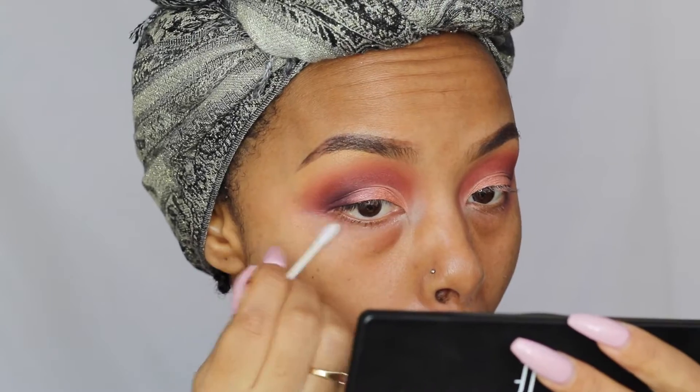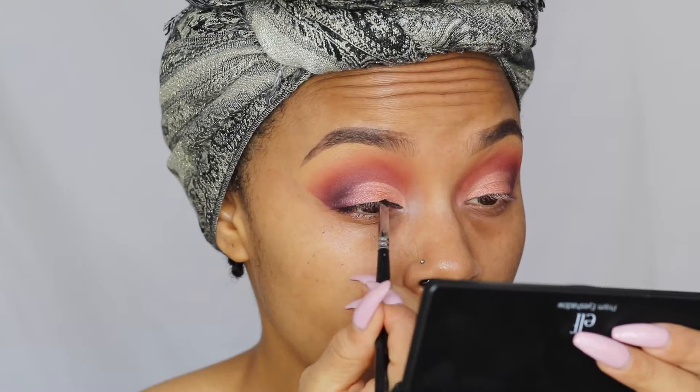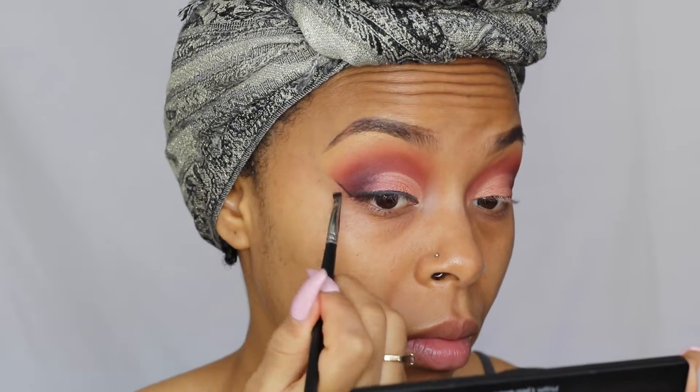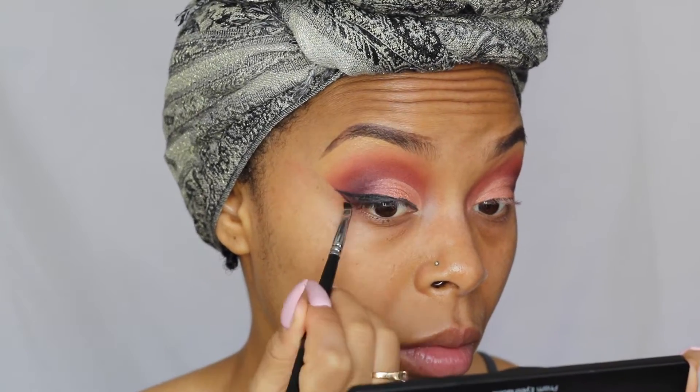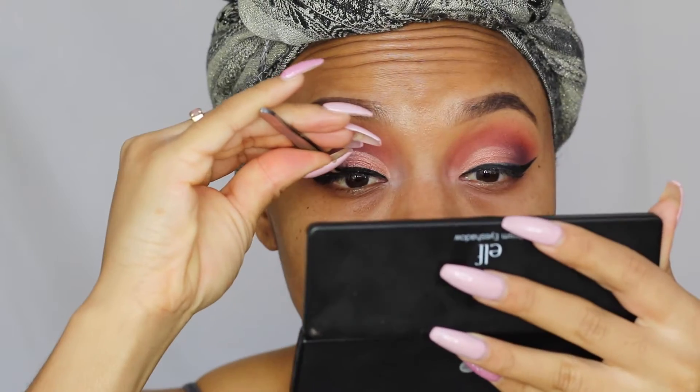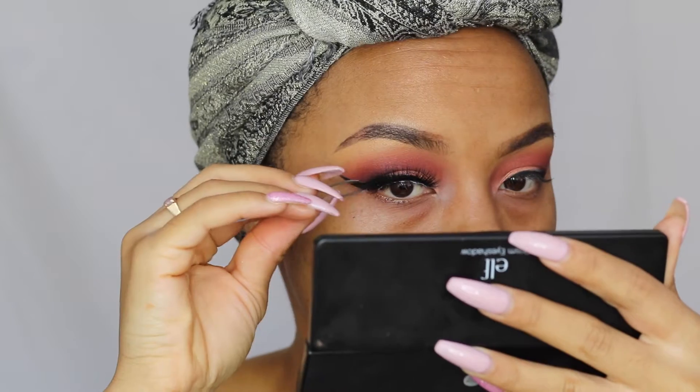Then I'm going to take a Q-tip to clean away any fallout. Next I'm going to take my ELF black gel liner and create my wing. For my lashes, I'm taking the Vegas Nay Grand Glamour lashes and I'm just going to pop those on.